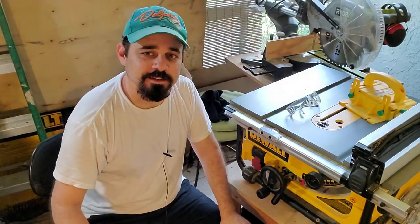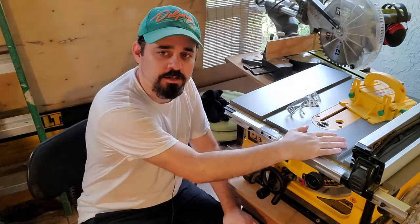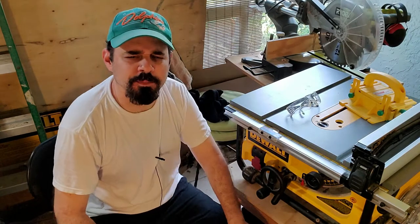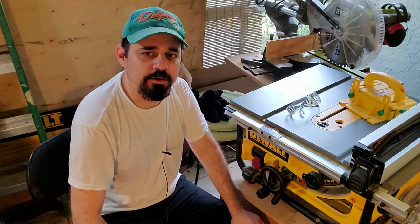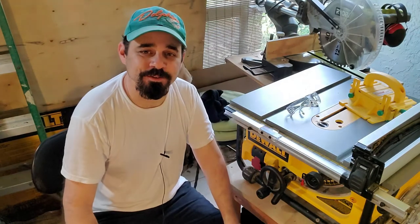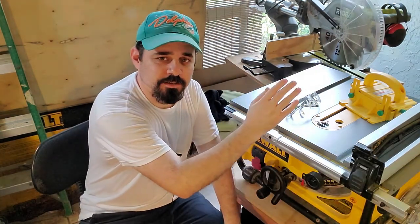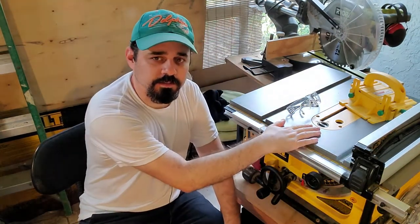Hello everyone, welcome to Clee's Backyard Woodworking. I'm David. In this video we'll be making a simple crosscut sled for this compact DeWalt table saw. I'll be using some MDF for the base, red oak for the miter slot runner, and the rest will be some scrap wood for the front and back supports. If you're new here or haven't subscribed yet, you know what to do.